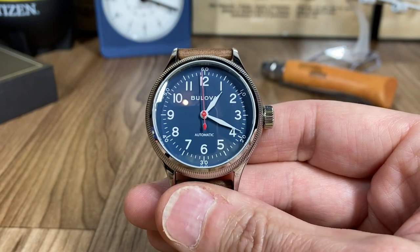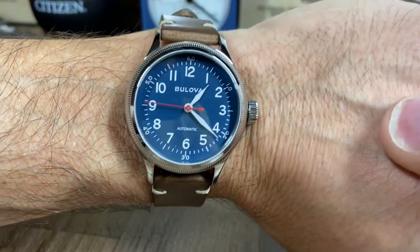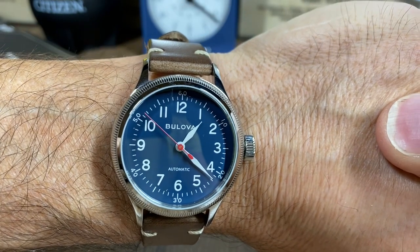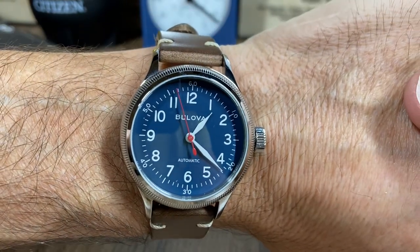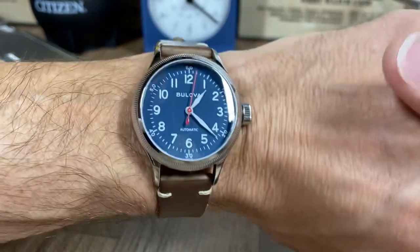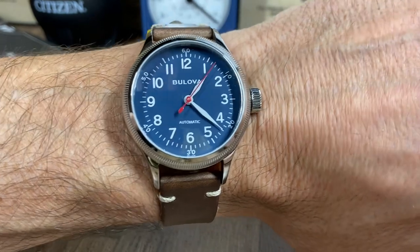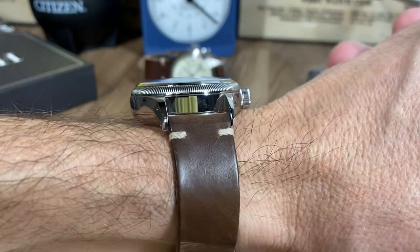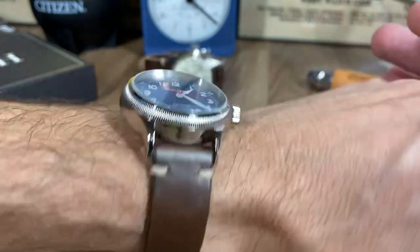Now with the A11 on, you can see that the 45 millimeter lug-to-lug makes quite a bit of difference on my six and a quarter inch wrist. I'm not saying both don't work — I plan on keeping both and I love wearing both — but I'm just giving you my perception on which one feels best. One thing with the A11 is it's a little bit top heavy.